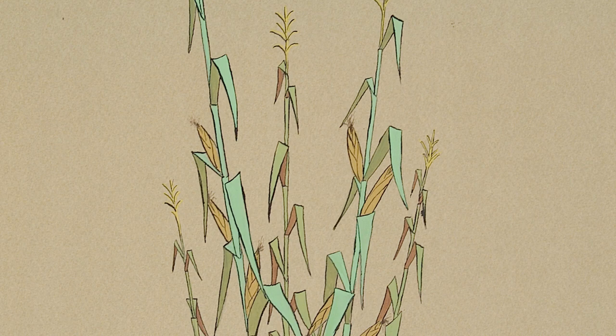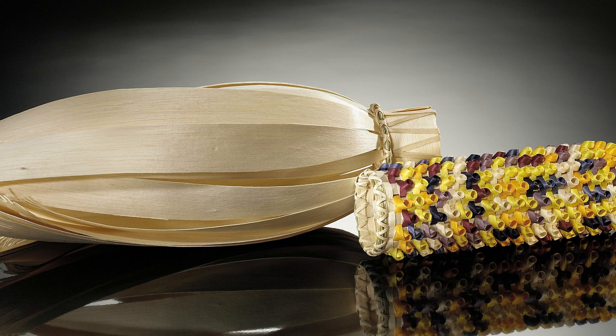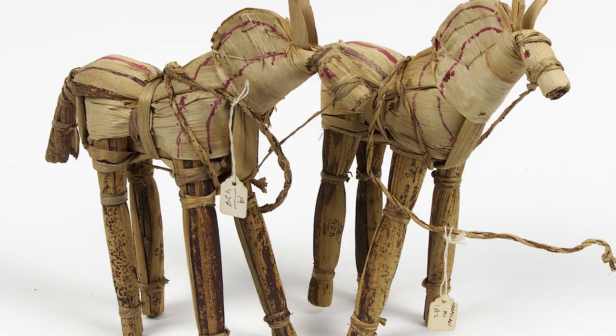Many times when we think about corn, we think of it as a food, from eating corn on the cob in the summer to having popcorn at the movies. But every part of corn can be used, especially the husk. The husk is the leaves that wrap around the corn kernels to protect it. The corn husk has been used by American Indian nations in many creative ways.